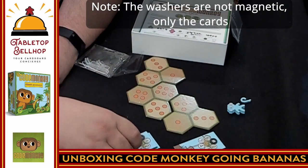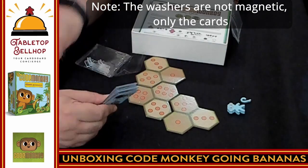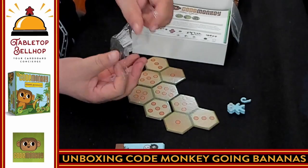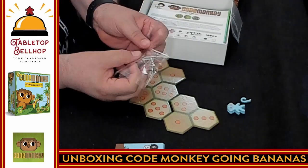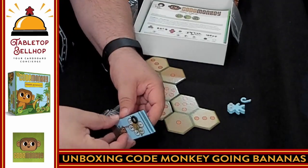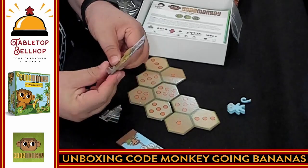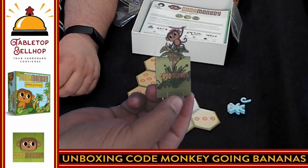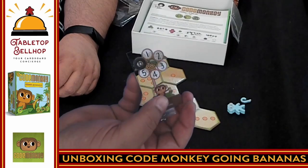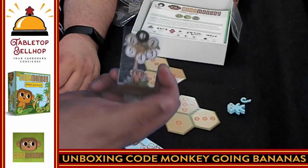Now I understand the age limitation on this — you do not want little kids with magnets. So these come with standees. Except for the broken monkey, there's some pretty high-end quality here. You slip one of these in — and that's easy. So you have your monkey here with the little dial on the side where you can track your number, and then the disc that you can slide to different spots. Pretty cool.